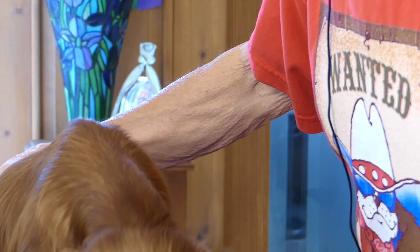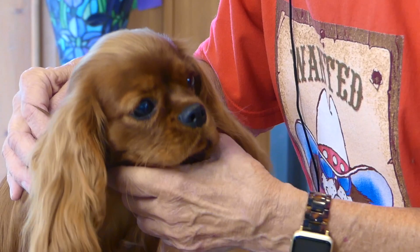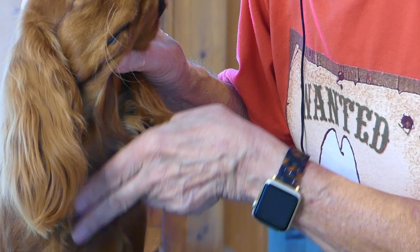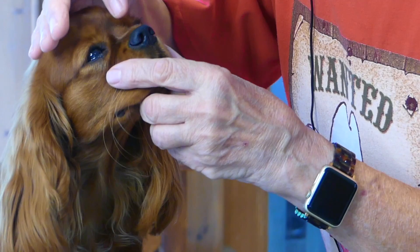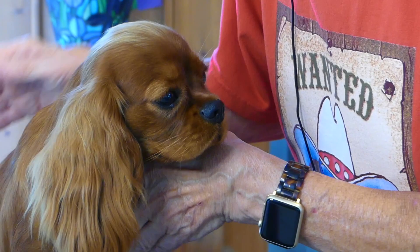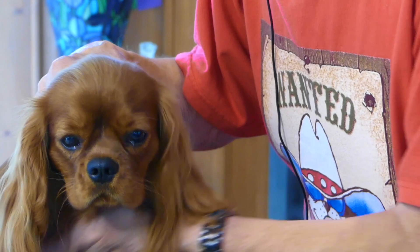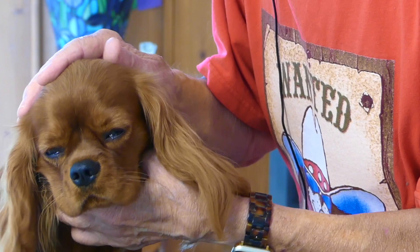I should also mention that in the breed standard, it does say that on whole colored Cavaliers — which includes rubies — white markings are considered a fault. With rubies, you'll sometimes find the chest is white, and in more extreme cases white around the muzzle, or even the remnant of a blenheim-type blaze, a very thin one going up the forehead. These are considered faults, but it's not the end of the line for the dog. I've seen some beautiful Ruby Cavaliers with white chests, and if that's the only fault, there's no reason why that dog can't be the winner of the dog show.